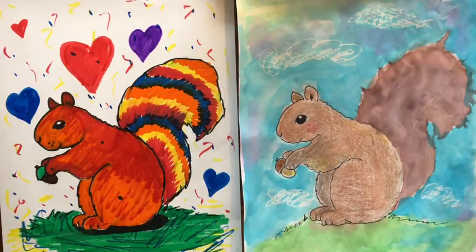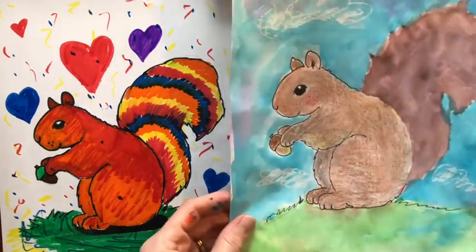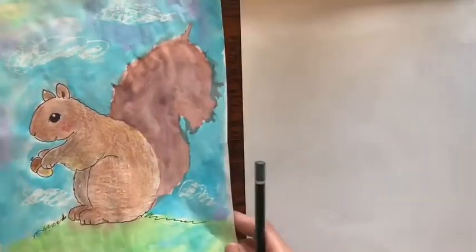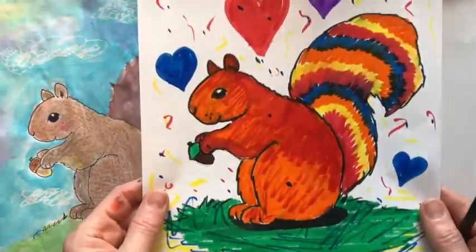Hi everybody! Welcome back to Little Woods Art. Today we're going to draw one of my favorite animals, a squirrel. And when we get to the coloring part, you can either make it realistic like this squirrel, or you can get a little crazy with some colorful markers and make this squirrel.